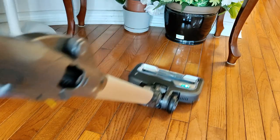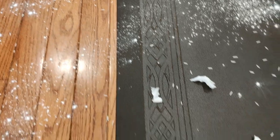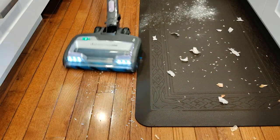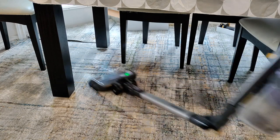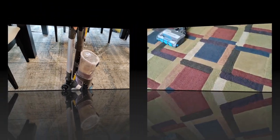Overall I thought the Shark Vertex was a really good vacuum cleaner. I was very impressed with the suction power, especially on the hardwood floors — everything from the finer flour to the larger garlic peel pieces it cleaned up really well, even through those cracks. I'm not too keen on the multi-flex feature — it's confusing, it hurts when it pinches your finger, and it's hard to maneuver unless you're standing in alignment with it.